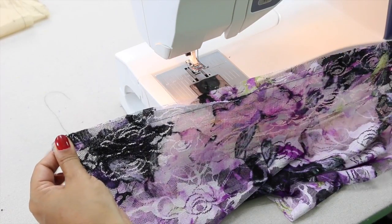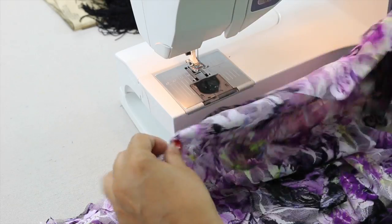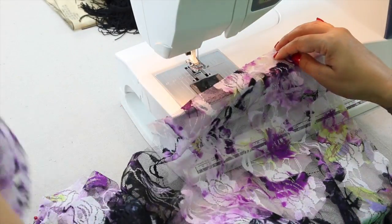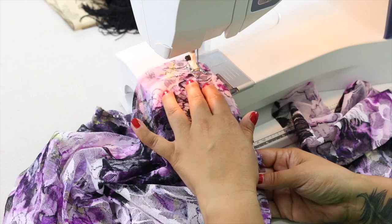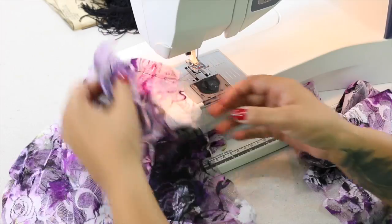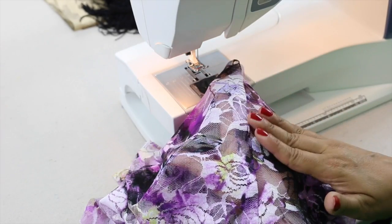Backstitch at the beginning and at the end. Once you have it sewn, go ahead and press this seam open. Once we have our center back sewn, we're going to lay one front over one back, right sides facing at the shoulders. Pin the other shoulder the same way, front to back, right sides facing. Once you have it sewn, press your seam allowance towards the back.